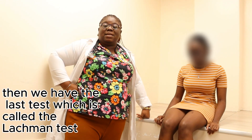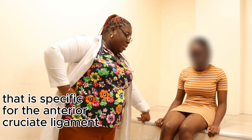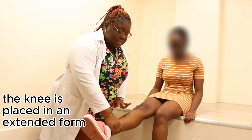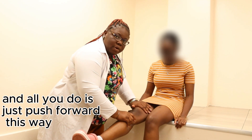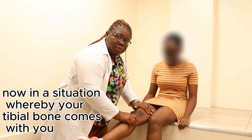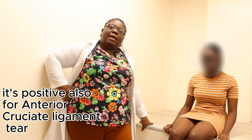The Lachman test is also specific for the anterior cruciate ligament. The knee is placed in an extended position, one hand stabilizes below, and you push the tibia forward — if the tibial bone moves forward with you, it is positive for ACL injury.